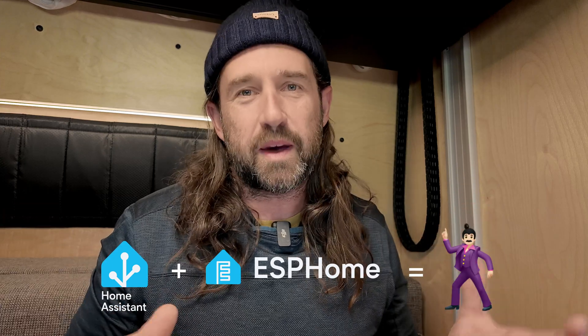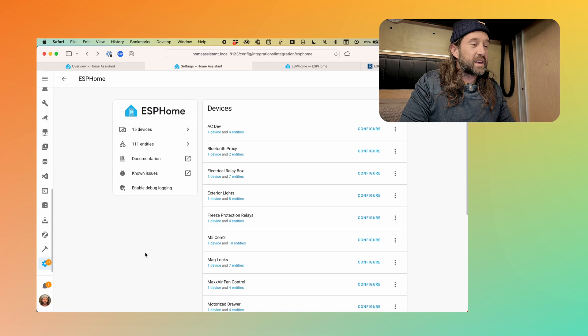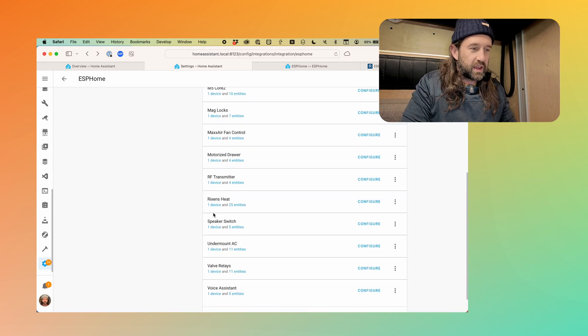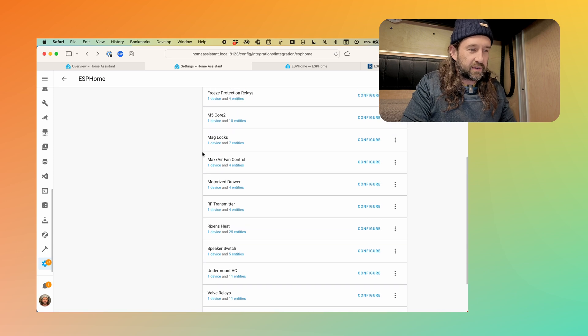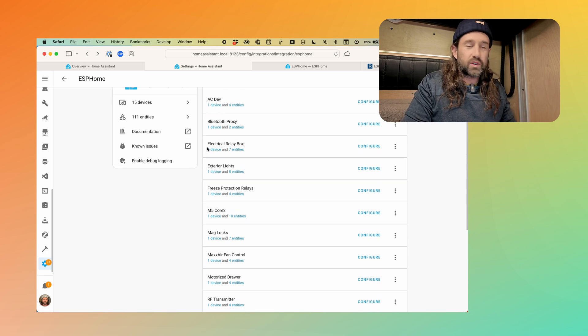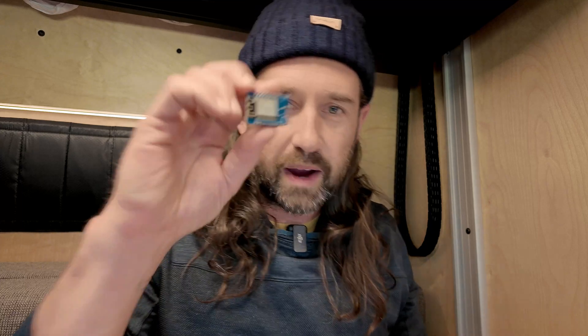Today we need to talk about ESP Home. If you've just started into all this and dived headfirst into Home Assistant, I know it's a lot to wrap your head around, but we really can't talk about Home Assistant in a van without talking about ESP Home. If we take a look at some of the devices in our ESP Home integration, you'll see just how many rely on this. We've got a Rixen's heat, our motorized drawer, MaxAir fan control, mag locks, freeze protection relays, exterior lights like our light bars and chase lights, and even some electrical relays. We have at least 15 of these devices running in the van, and at the core of all of them is something called a microcontroller.